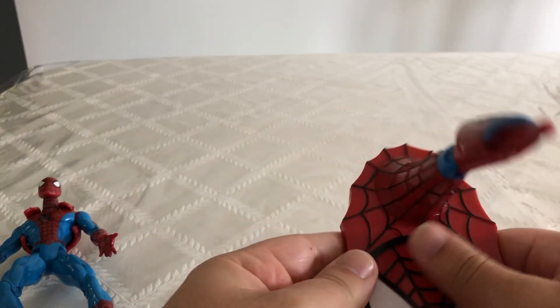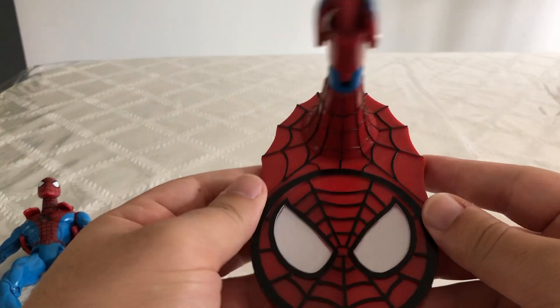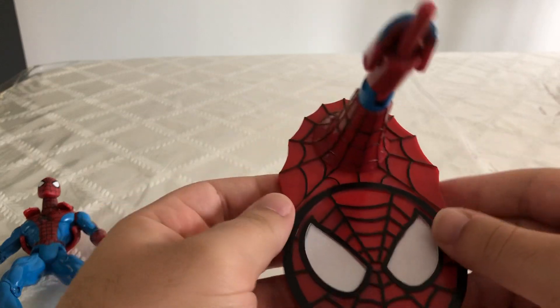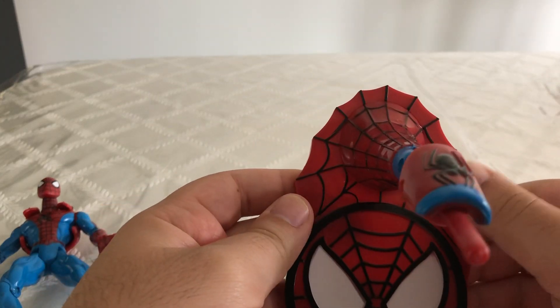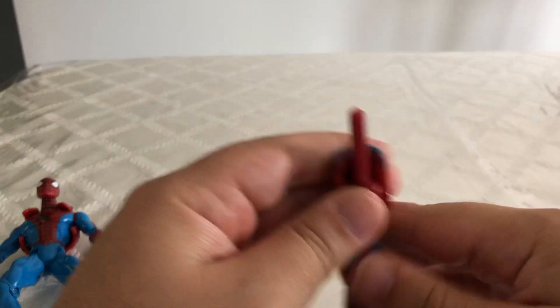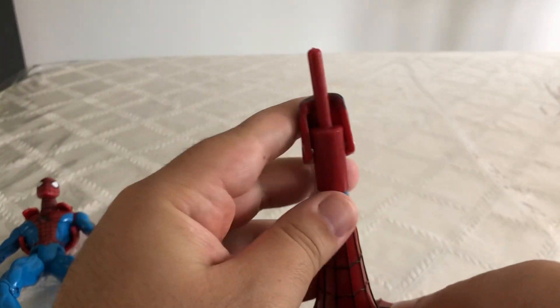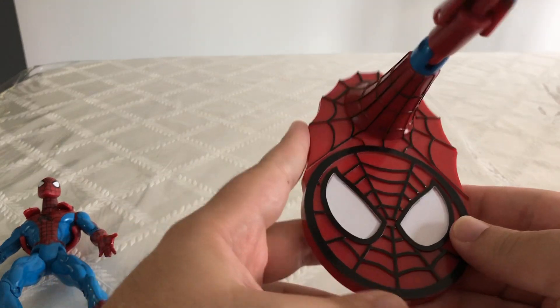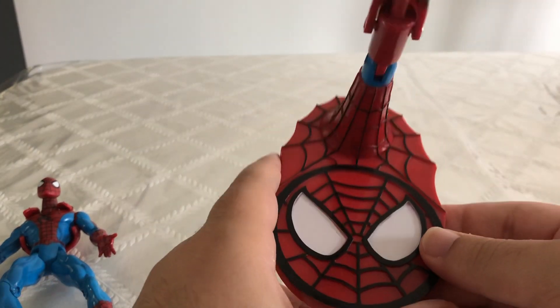He's still a really cool figure to put on this stand. I really like what they did with the Spider-Man logo right here, and just a different look at the webbing on the stand — it's all very nice. So I just put Spider-Man standing on it when I put him in my display case because I really like the way it looks.